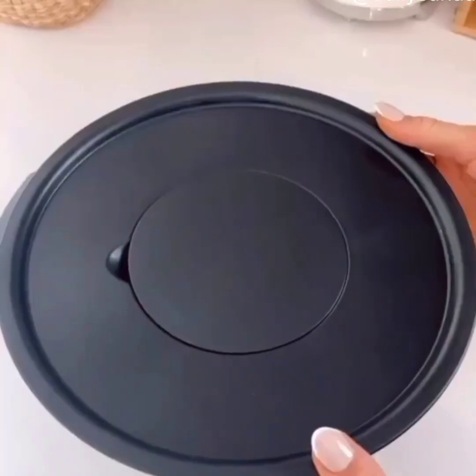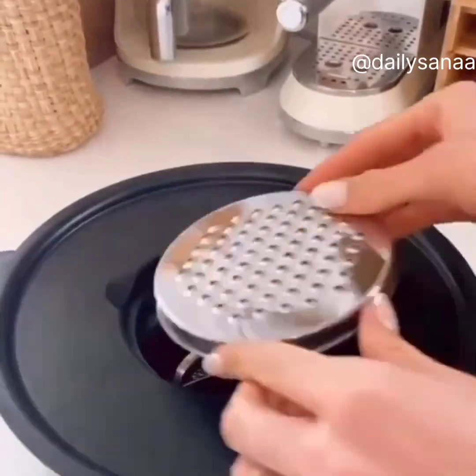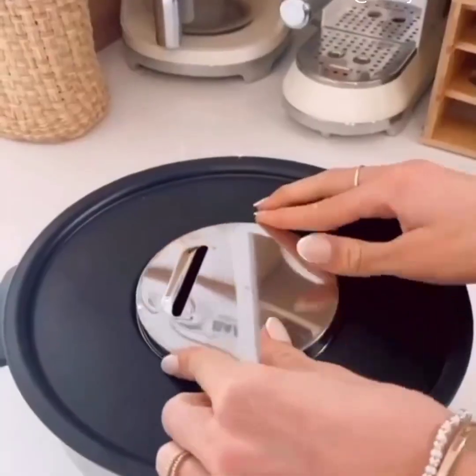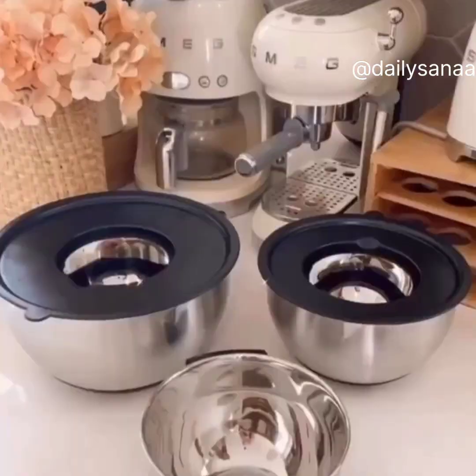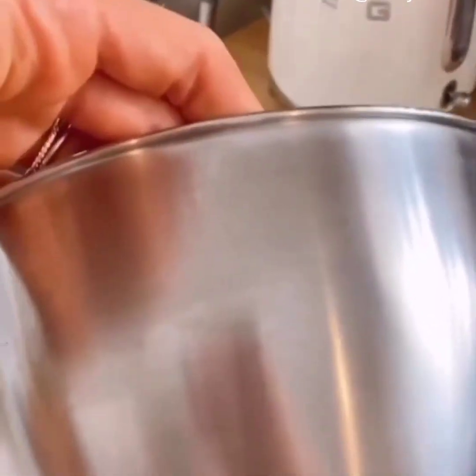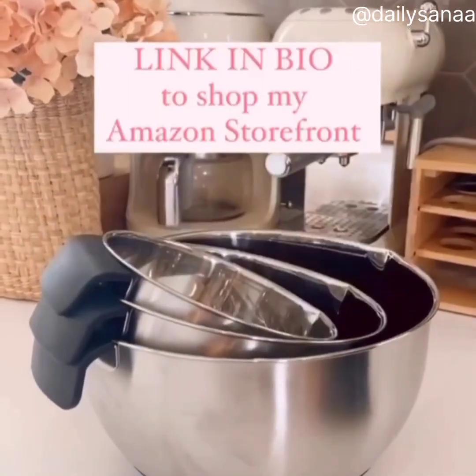This mixing bowl set each comes with airtight lids that turn into Tupperware, and each lid has interchangeable discs that let you grate, zest, and slice food. These lids also act as splatter guards when mixing ingredients. These bowls are fingerprint-proof, have non-slip bottoms, handles, pour spouts, and measurement marks, so prepping, storing, and serving food will be a breeze.